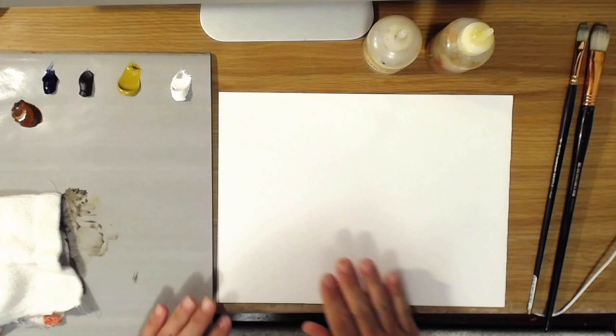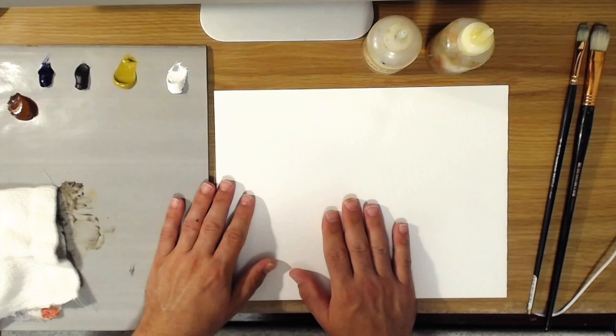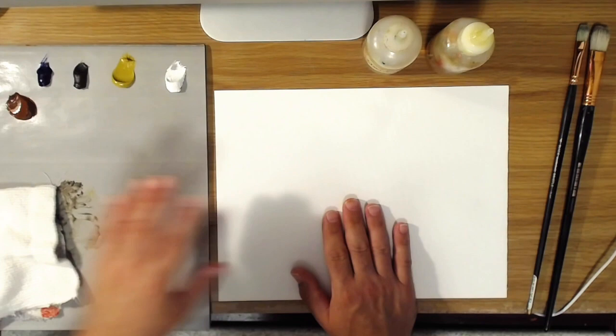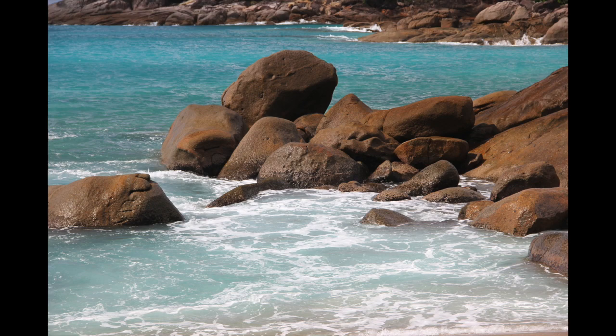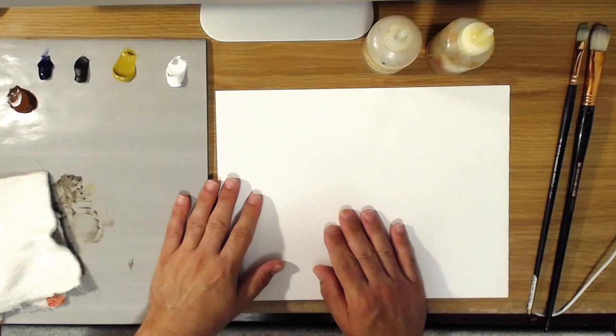Hello everyone and welcome back to my art channel. I am finally getting around to doing this demo, which has been a request from several of my viewers — a demo on how to paint rocks. Today I'm going to use this picture as inspiration to paint some rocks and give you some tips. By rocks, I mean rocks in terms of landscape and seascape.